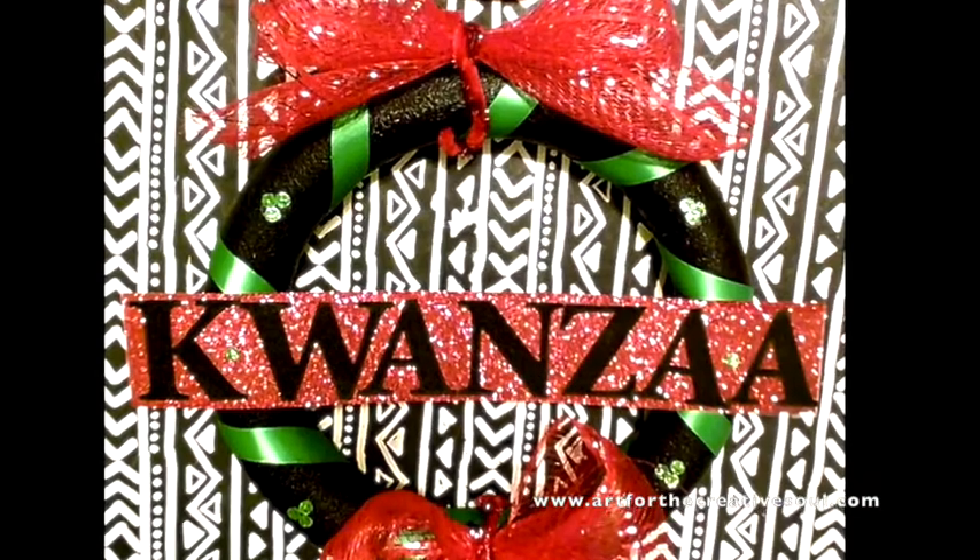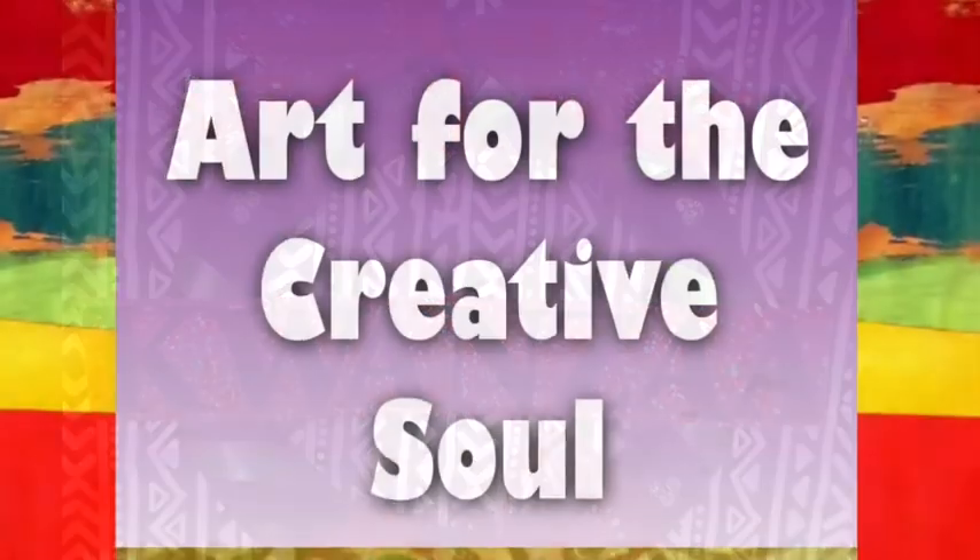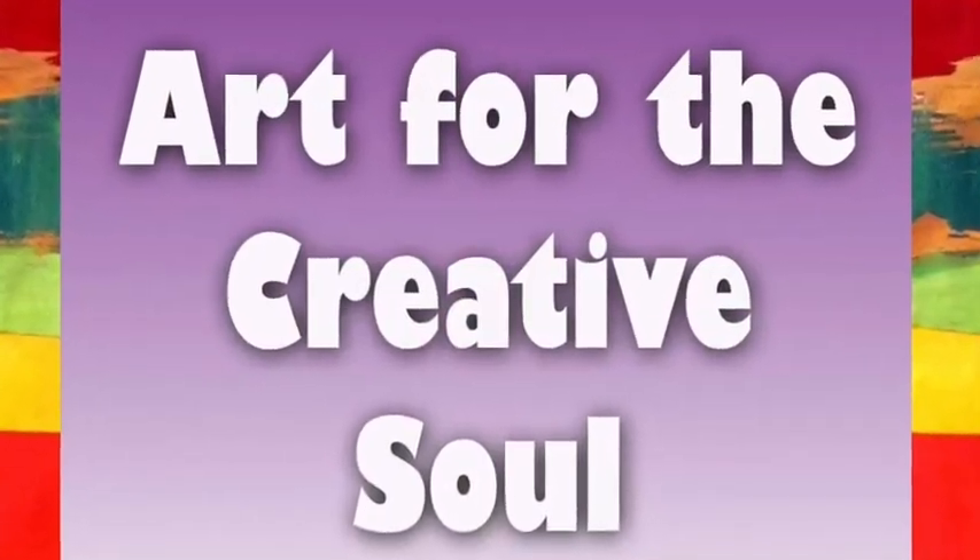I'll add a second bow and voila, I'm done. Visit ArtForTheCreativeSoul.com to find more art resources inspired by Kwanzaa.